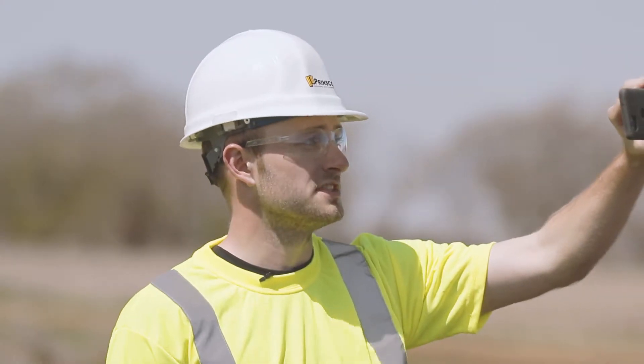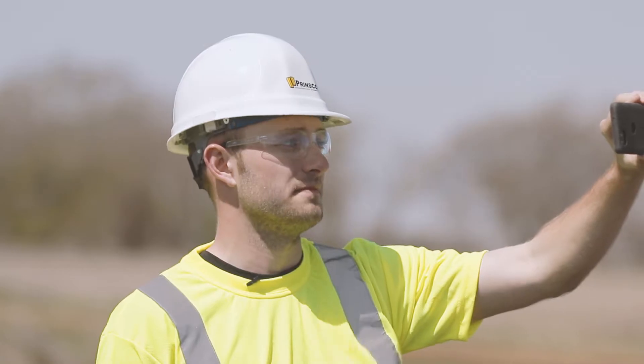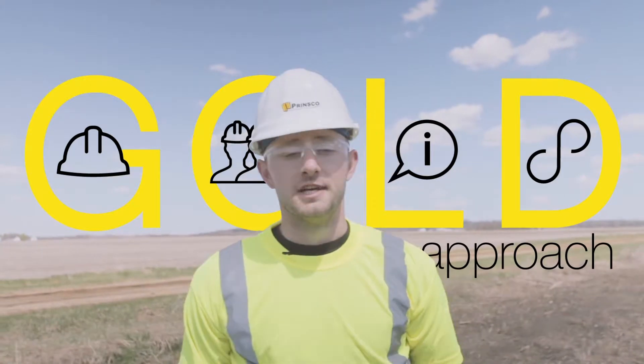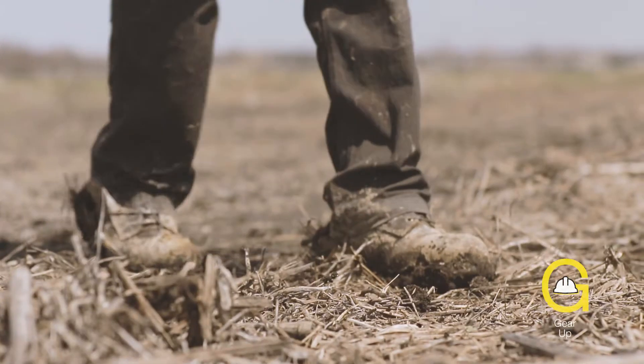Before I go over to the trench, I'm going to make sure I put my phone away so I stay focused on the site. Using Prinsco's gold approach, let's think through safety for this job. The gear for today is a high-vis vest, safety toe boots, safety glasses, and a hard hat.